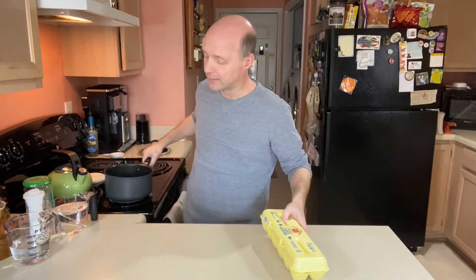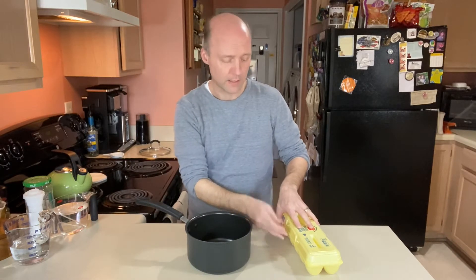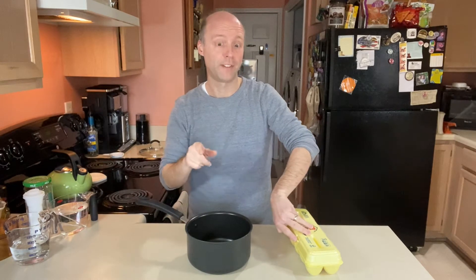So if we're making pickled eggs, the first thing we need are hard-boiled eggs. Get yourself a pot. This is the way I like to do hard-boiled eggs — there are a thousand tips on how to do them and how to peel them, so I'm not going to get into that right now. Use your favorite method.